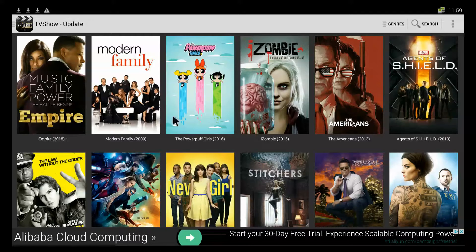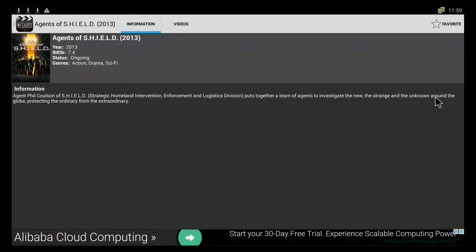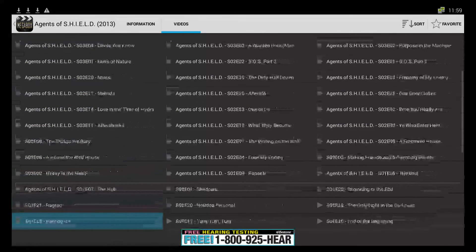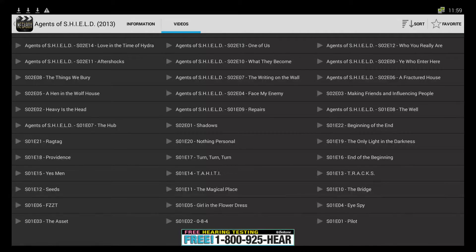If you open up one that you like — like Agents of S.H.I.E.L.D. — it'll give you the information. Go over to videos and highlight videos; those are all the TV show episodes starting from season one. Scroll all the way down to the pilot and if you open that up it starts. If you like this show and you really want to save it, click favorites.